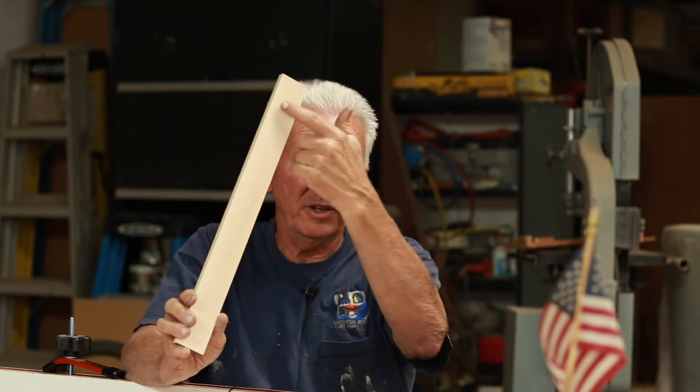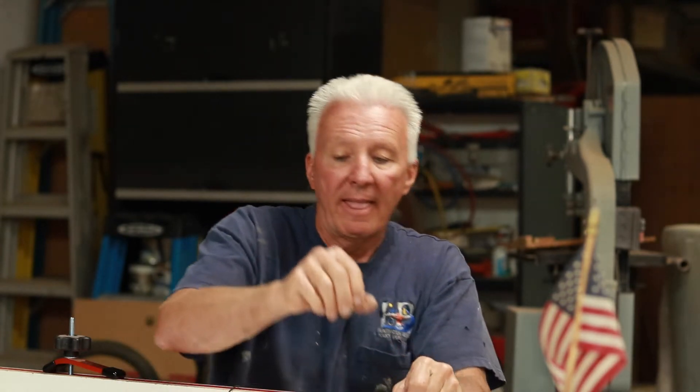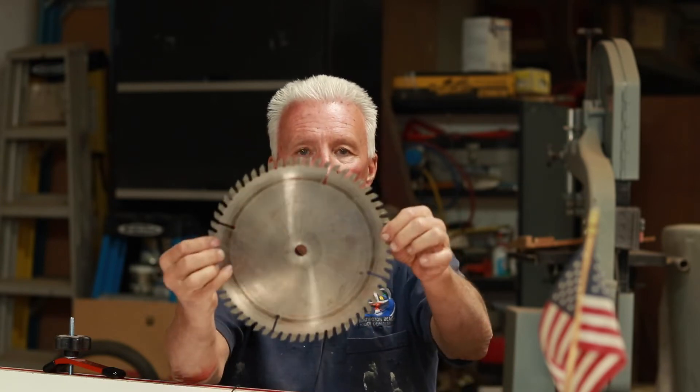I had to send everything through the planer one more time, very lightly, just enough to get the burn off. So I sent an email to Ridge Carbide Tool Company explaining the situation and asked if I had ruined my blade. I actually got a call from the owner and we talked about it. He explained the two-tooth theory. When I went on the internet to get more information, there was nothing — Google it, there is nothing on this two-tooth theory. Basically I was burning my material because I had too many teeth going through the material at one time.